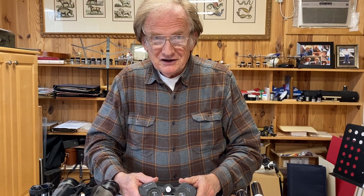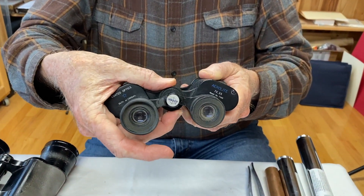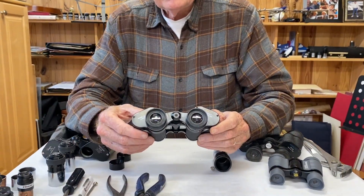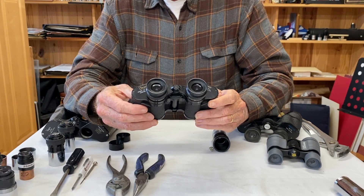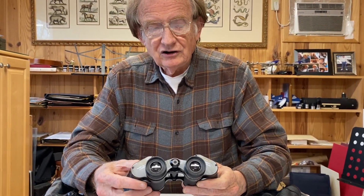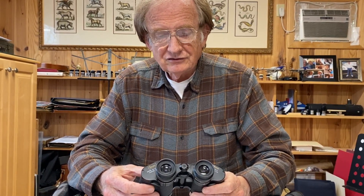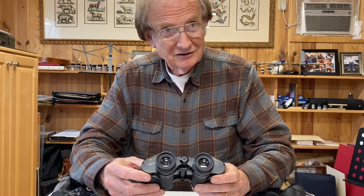Next, we're going to talk about center focus binoculars that have a center wheel — usually a big wheel like this — to focus both eyepieces at the same time. This makes it more complicated to get the eyepieces out, but it can still be done. 7x35 binoculars usually have eyepieces of 18 millimeters to 20 millimeters focal length, a really nice medium focal length, and some of them are of exceptional quality. If you can find an old pair of Sears binoculars like these, the eyepieces have excellent eye relief with big eye lenses and terrific fields of view — about an 80 degree apparent field of view.